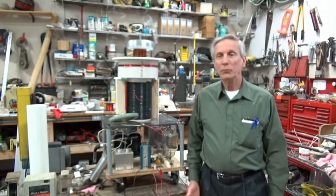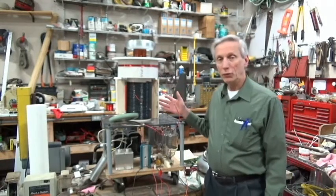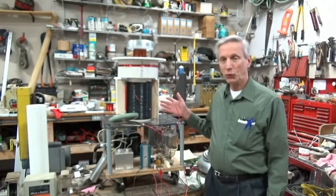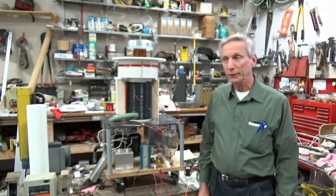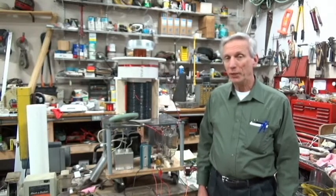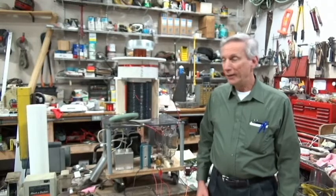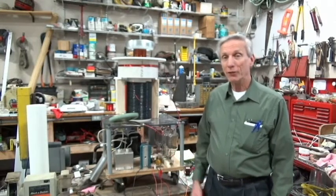Good morning. Welcome to my lab again. This is my dual 833A vacuum tube Tesla coil which I built about ten years ago when I very first started Tesla coiling. I didn't have a clue what I was doing. I bought a set of plans from Information Unlimited and this is the result of what you see from ten years of modifications.